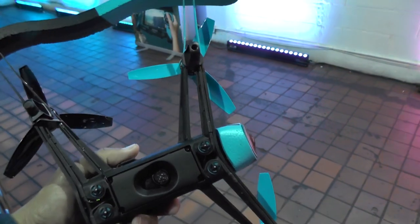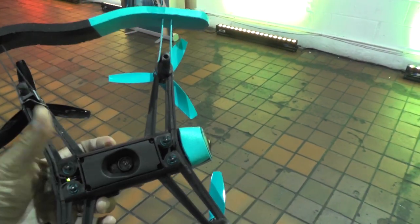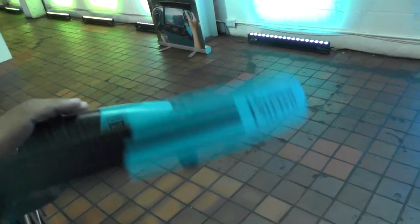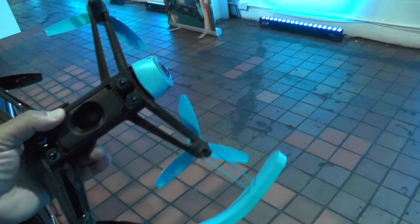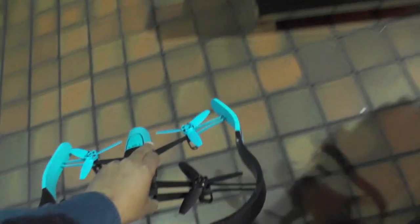You can see it's using — like the Rolling Spider we reviewed a while back — sensors to keep itself steady indoors, and outdoors of course you use GPS. So it's a very, very sophisticated piece of equipment.